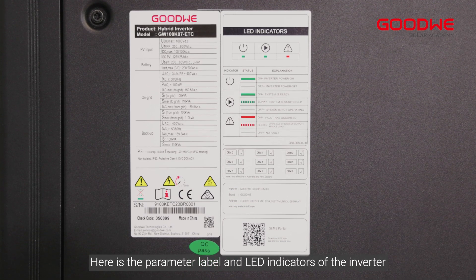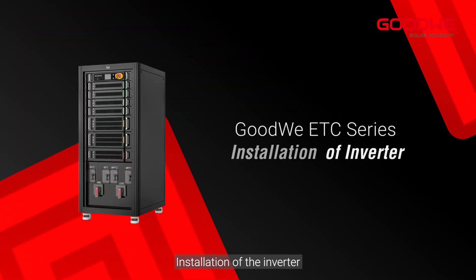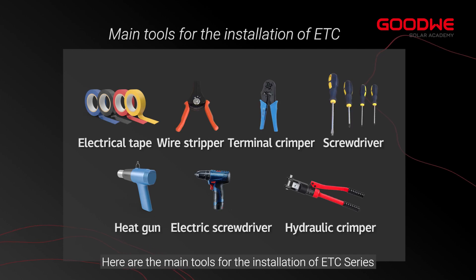Here is the parameter label and LED indicators of the inverter. Now, installation of the inverter — here are the main tools prepared for the installation of the ETC series.